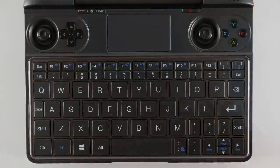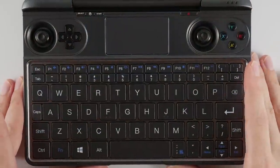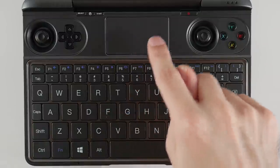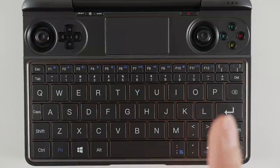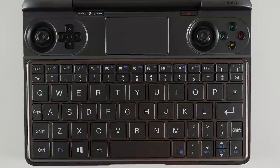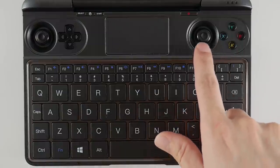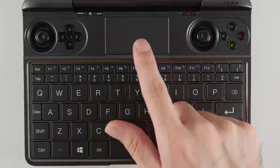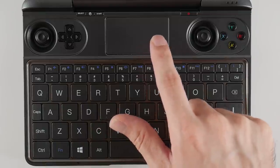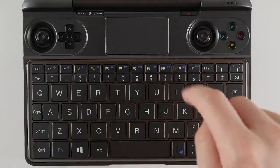I've gone back and forth with my feelings about the trackpad, partially because I thought I would use it more than I do. That's largely because I didn't really like using the analog sticks to control the mouse on the Win 2. Thankfully, things are a lot different on the Win Max — the experience is so much better that I don't even use the trackpad at all unless I can't switch gamepad mode off to use the mouse.